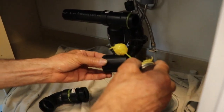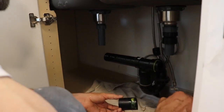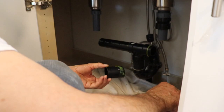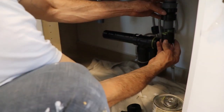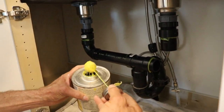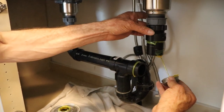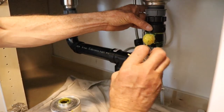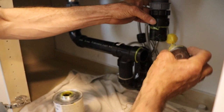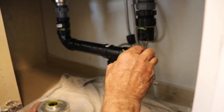I'm going to connect my straight pieces. In this case I've moved this one from there. If I don't want to lose track I can just leave it right there, push these in, and put just a little bit of glue in there.